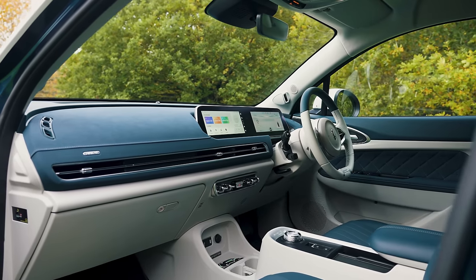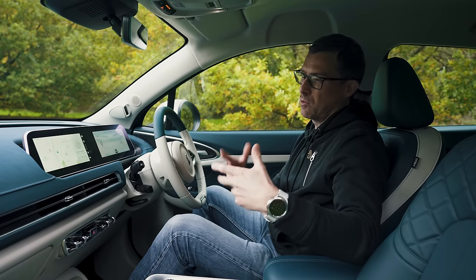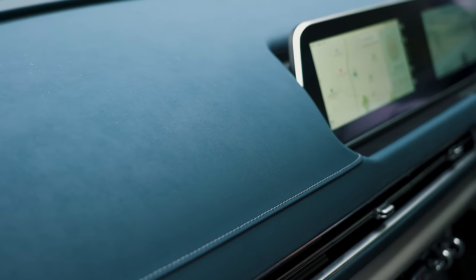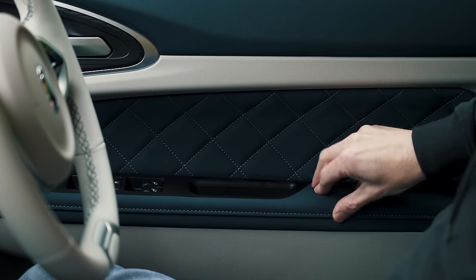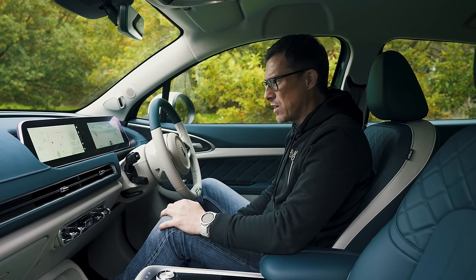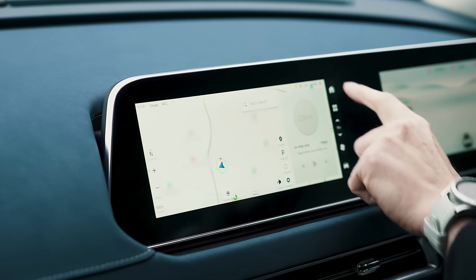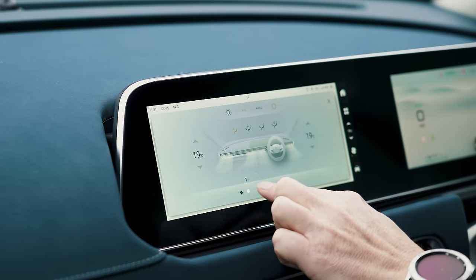On the inside, the Aura Funky Cat is very funky. I like the design of the dash, and as well as a normal grey interior, you can get two two-tone choices — there's a red and cream, but also this lovely green and cream. The dash is squidgy with leatherette on it, and there's quilted material too — it's all very nice. It makes a Volkswagen ID.3 feel a bit cheap and nasty, and it also makes the infotainment in the ID.3 seem frustrating because this one is easier to use. You can flip through things quite easily; it's reasonably responsive, not the quickest, but okay. One downside is that most climate controls have to be operated through the screen.